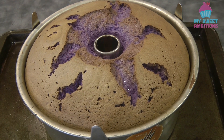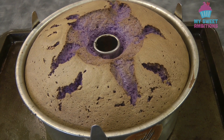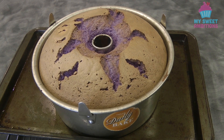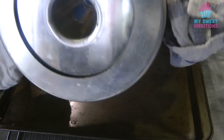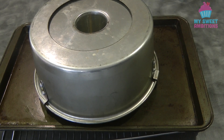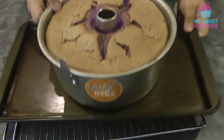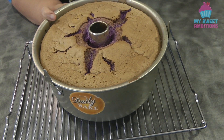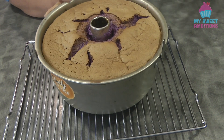This is what the cake looks like after baking. One important step to do once the cake comes out of the oven is to flip the pan upside down and let it cool down completely. Once the cake cools down, using a spatula, run it between the cake and the pan to release the cake.